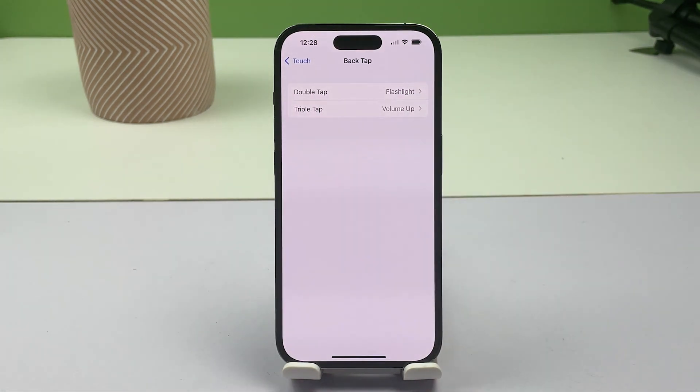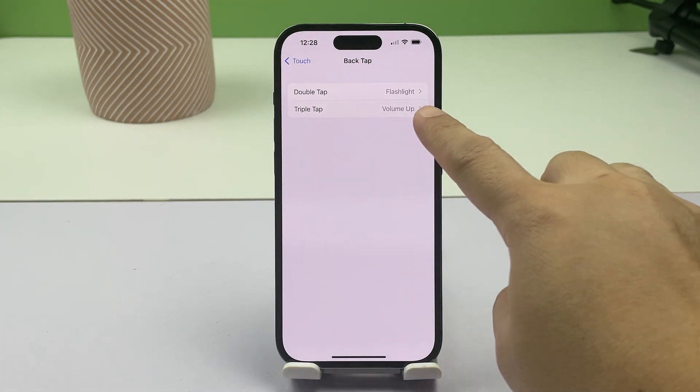To turn on the flashlight by triple tapping on the iPhone's back, tap Triple Tap, and then choose Flashlight from the list of system actions.